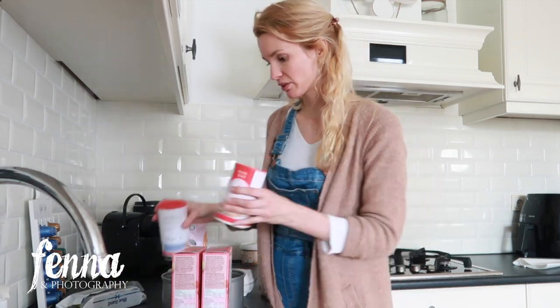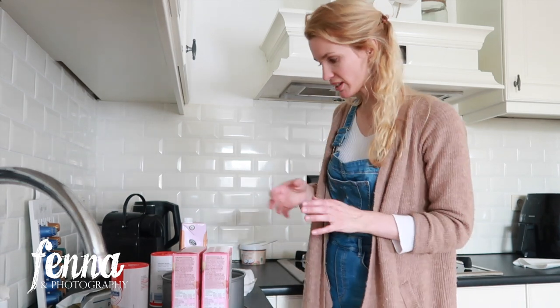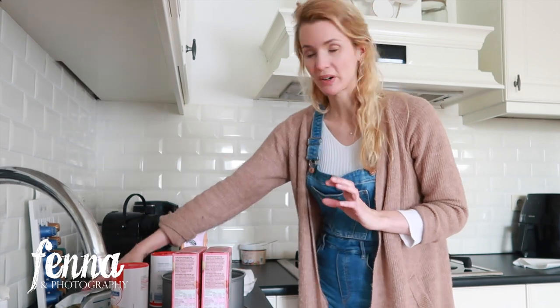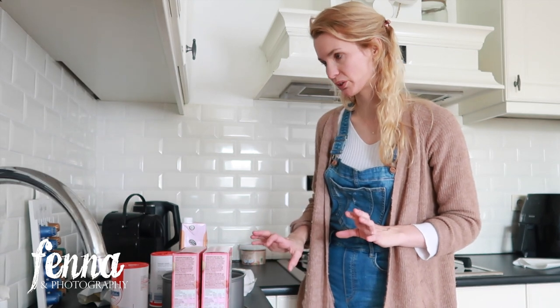I tried to bake a giant cupcake once — link in the description — and I used a special mixture to make the buttercream, but it tasted a tiny bit salty which I didn't like, and it contained dairy. That's why this time I'm using just butter and icing sugar to make my own buttercream.